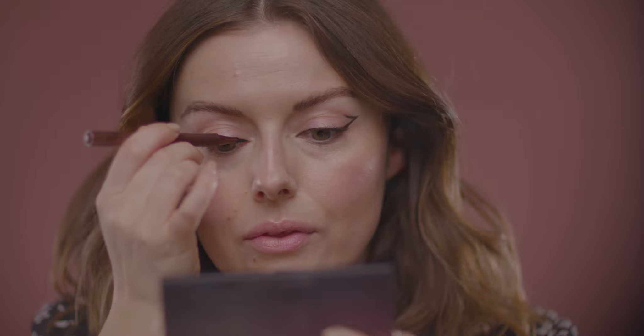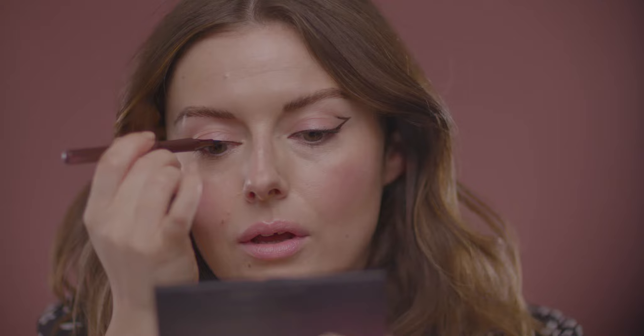I'm just going to take my liner into the inner corner first and then softly blend that edge with my fingertip. I'm basically putting it in there to create a pointy kind of inner corner — defined inner corners.